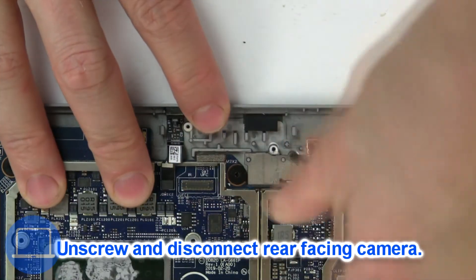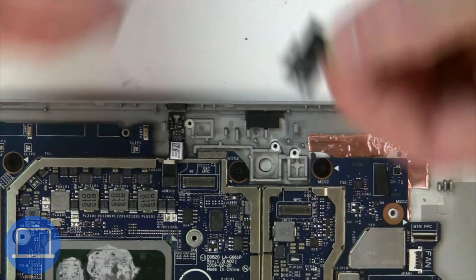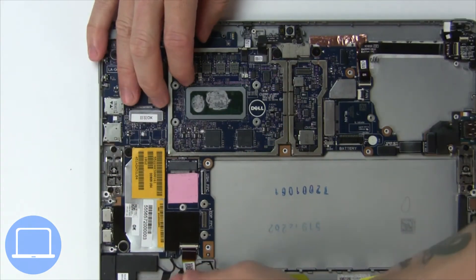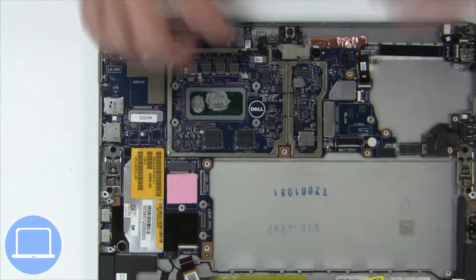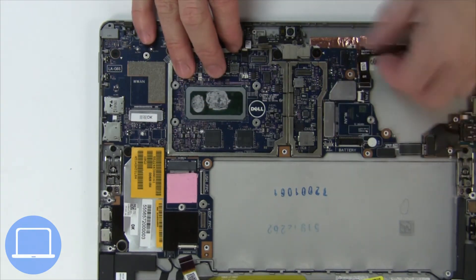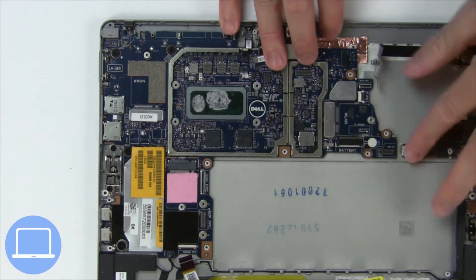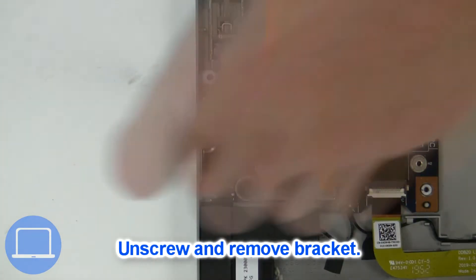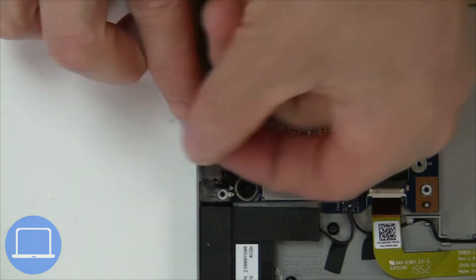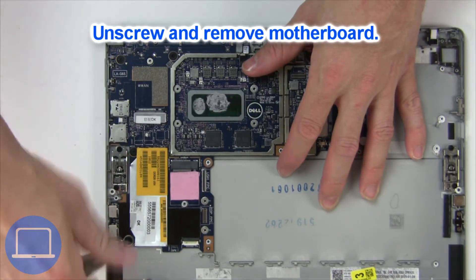Then unscrew and disconnect the web camera, then remove the motherboard cables. Now unscrew and remove the bracket. Next, unscrew and remove the motherboard.